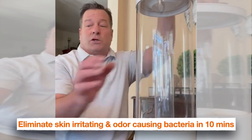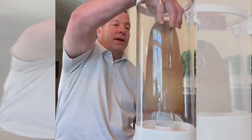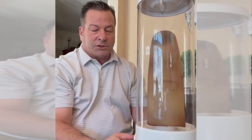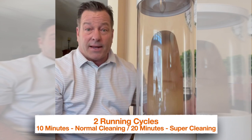It's very simple to use. You simply take your liner, drop it in, secure the lid, and then you push the button. 10 minutes. It's very quiet. It's not going to disrupt anybody in the household.